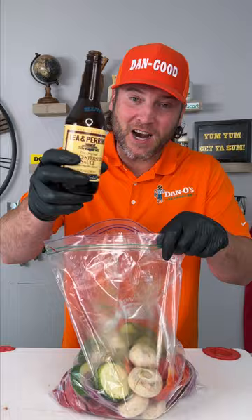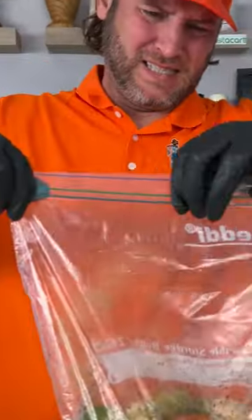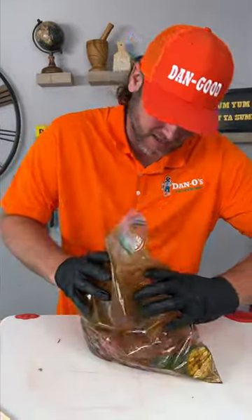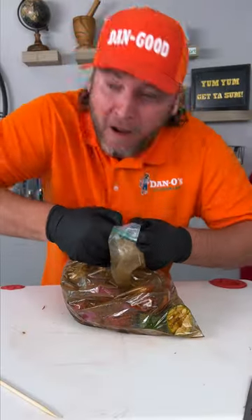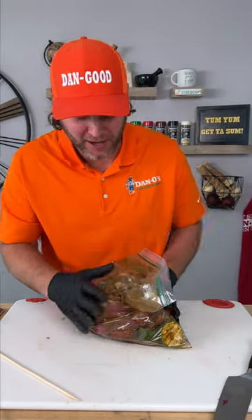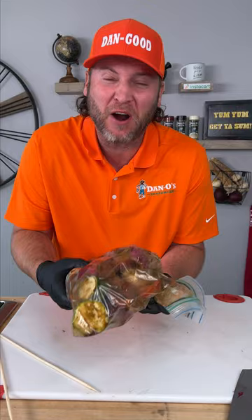Now get you some Worcestershire sauce and pour a bunch of it in your bag, like a bunch of it. Zip it up, shake it up. Now you wanna vacuum seal it — just kidding. Get all the air out that you can.